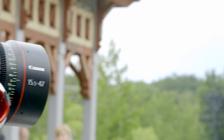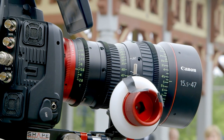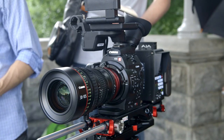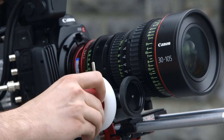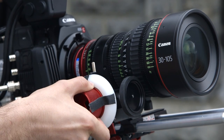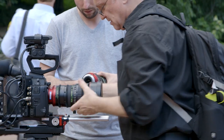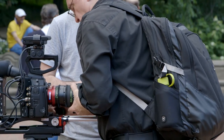Since we were on our feet, we decided to use Canon's lightweight compact cinema zooms — the 15.5–47mm and the 30–105mm, both with three times zoom ratios. Their focal length ranges nicely complement each other, and they're perfectly matched to intercut seamlessly, as you'll see.